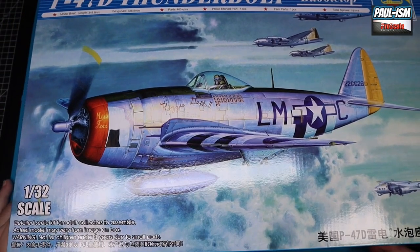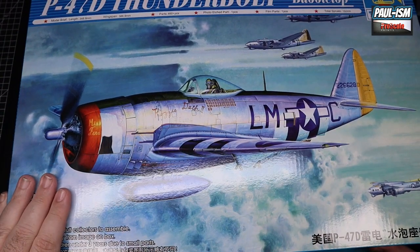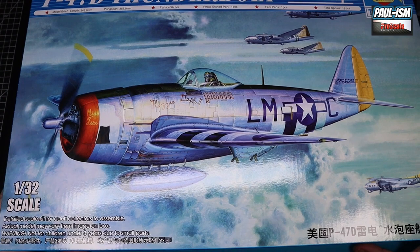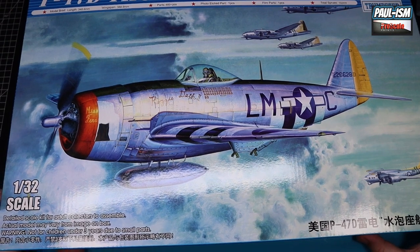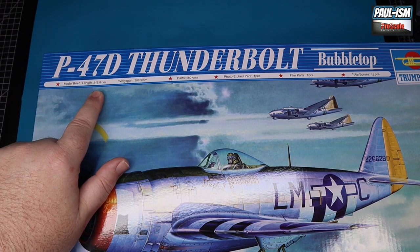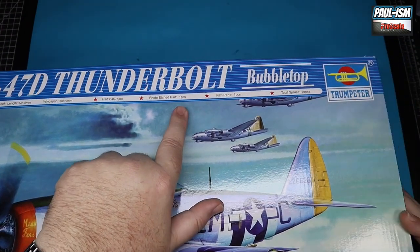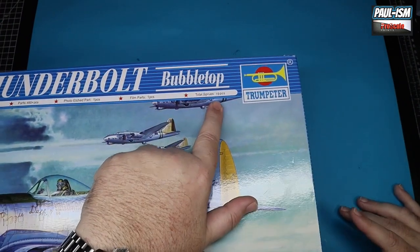Really nice box art - the slipper tank on there, I really like it. It does come with a bit more of a risque nose art that isn't shown on the front but is in the box - be aware it does show nipples. On the specs: it's 348 millimeters long, 388 millimeters wide, there are 460 parts in here, one piece of photo-etched part, one clear part, and 19 screws in total.